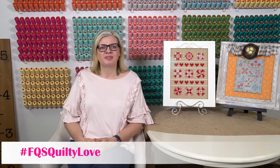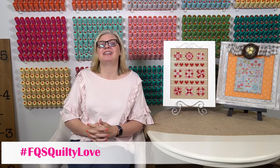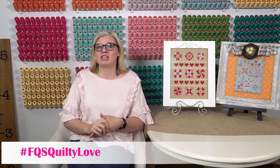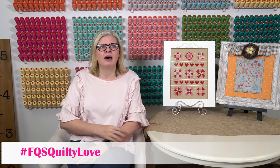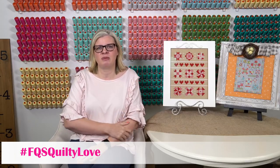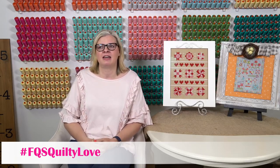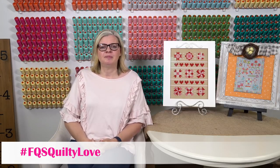Veronica Stevens wanted to know if she can use the white tube frames — I think she means Q-snaps — instead of hoops. Yes! When I first started getting back into cross stitch about a year ago, I was using Q-snaps. Then Priscilla and Chelsea showed me how to stitch in hand and I started doing that. But yes, I like Q-snaps.